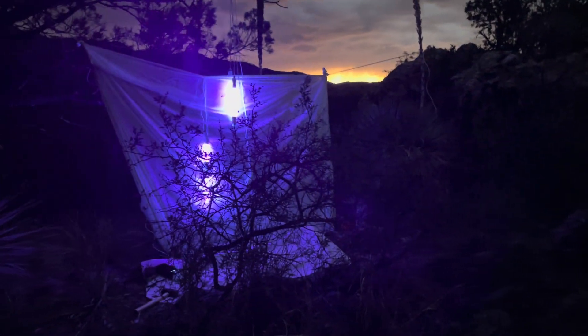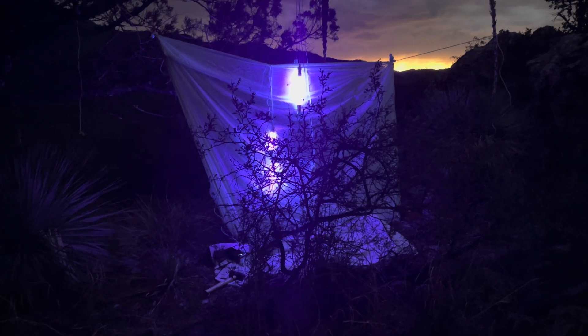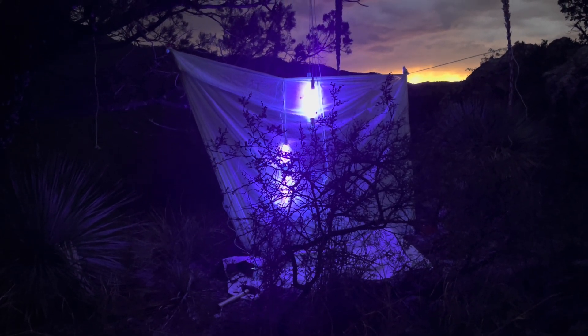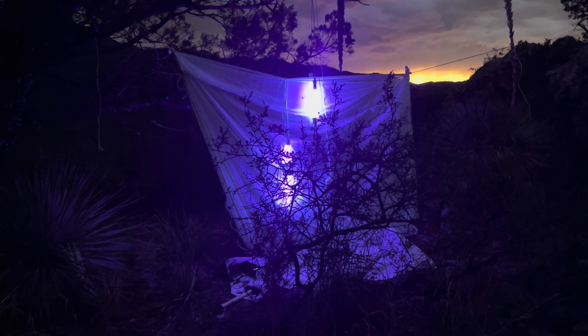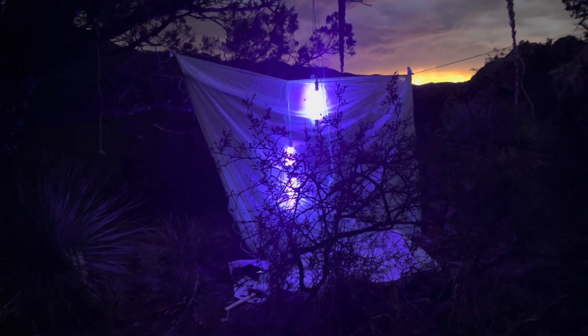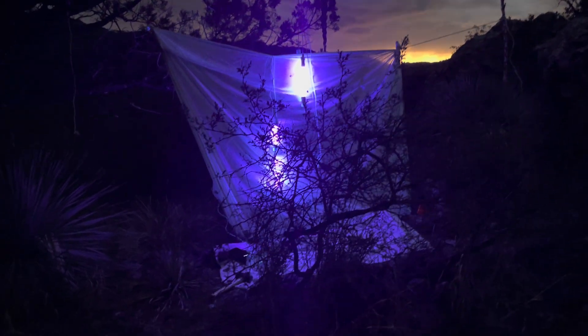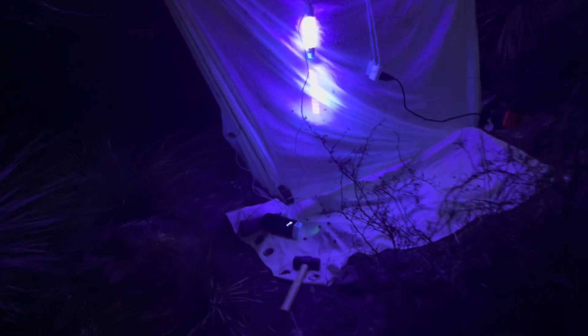I wanted to show you the quick easy setup I have. It's just a sheet, two strings, four lights — three Entolites and one Entolite Mini.